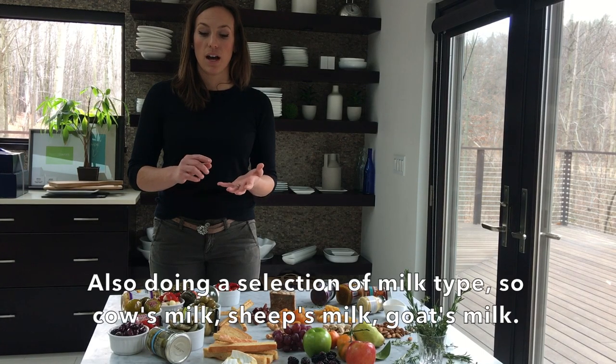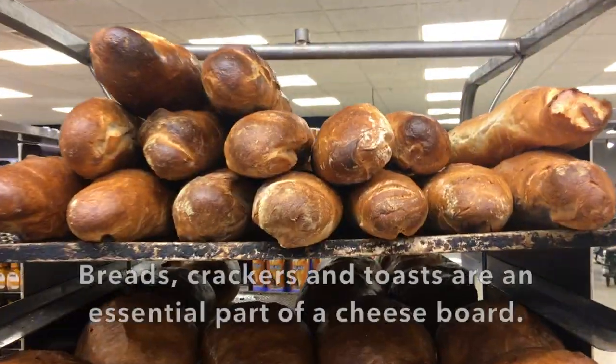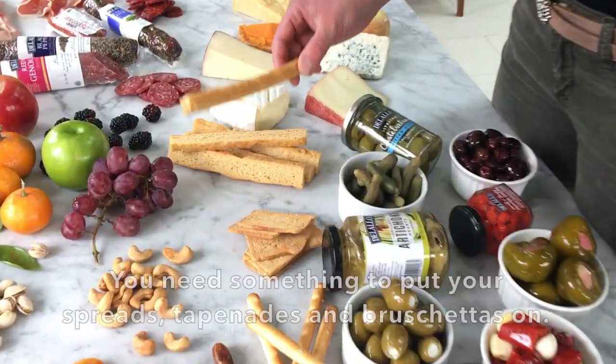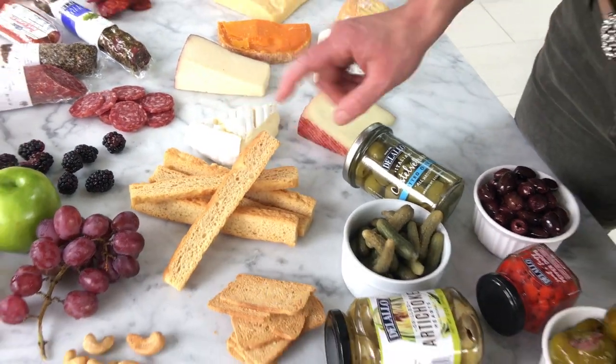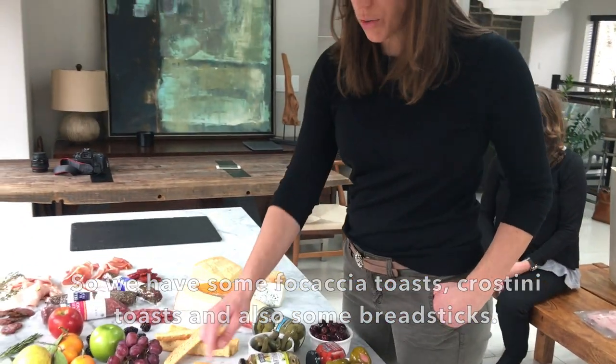Also do a selection of milk types — cow's milk, sheep's milk, goat's milk. Breads, crackers, and toasts are an essential part of a cheese board. You need something to put your spreads, tapenades, and bruschettas on. We have some focaccia toast, a nice crostini toast, and also some breadsticks.